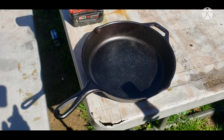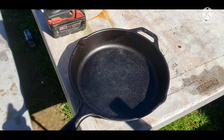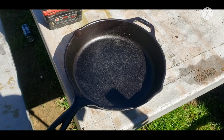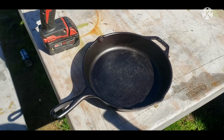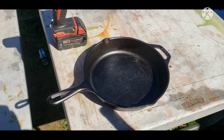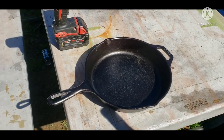This is the first time I'll be honest with you that I've ever used one of these straight out of the box. I know I have another one that's just like this that I smoothed out the insides and re-seasoned, and it works fine — nothing sticks to it.